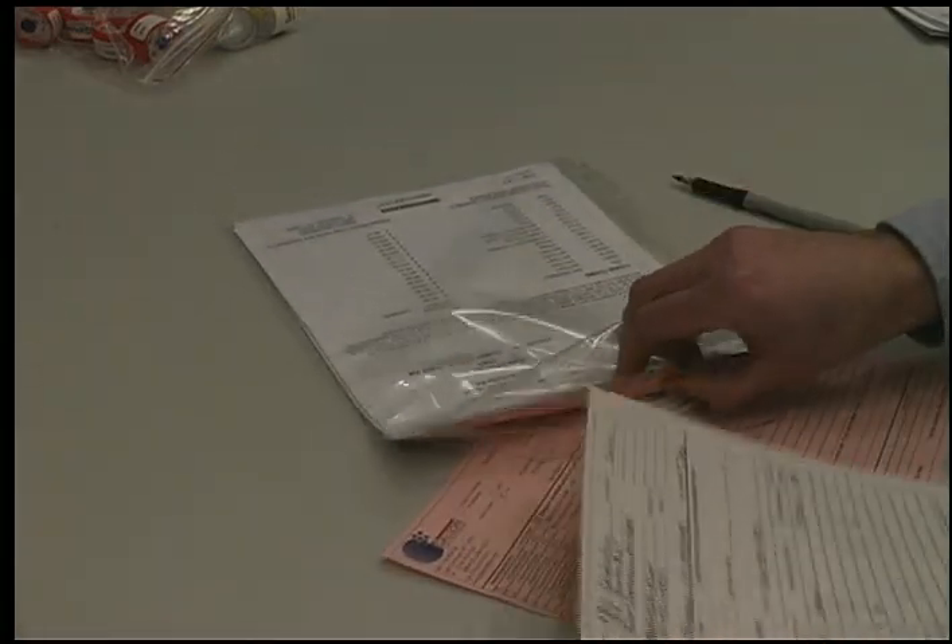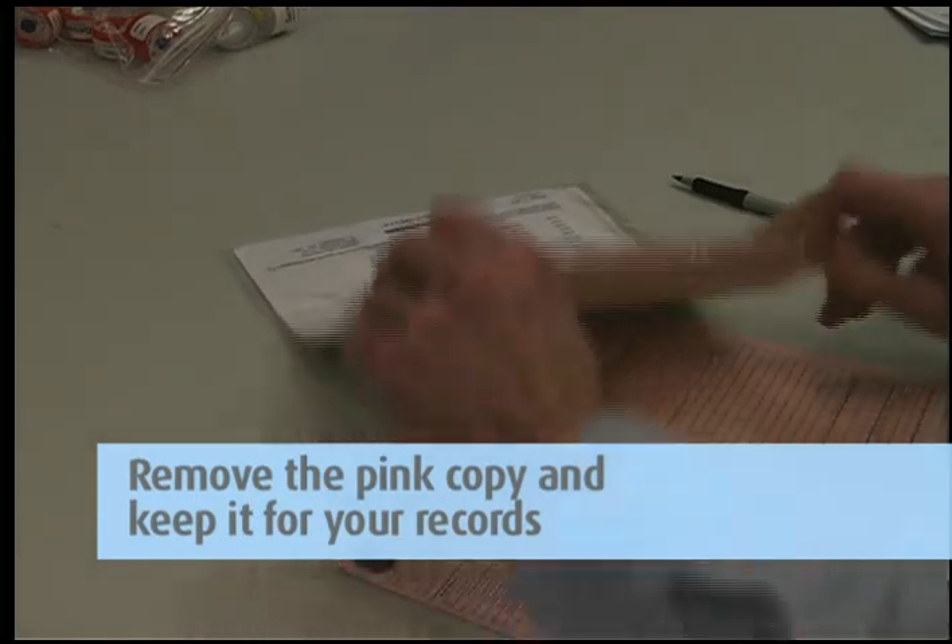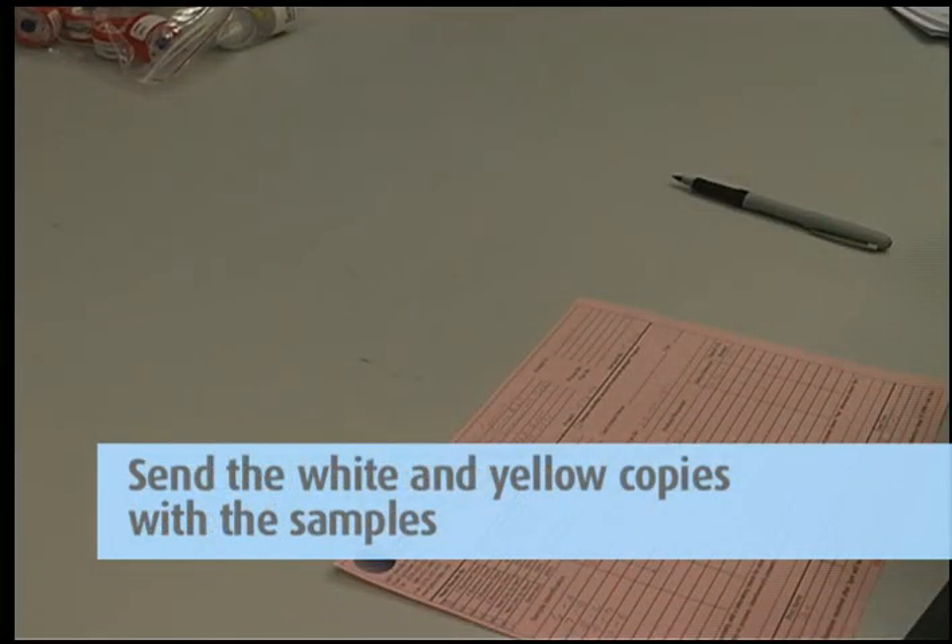Then complete the chain of custody form. It is important that you include all the information requested in order to ensure the turnaround time of your samples. Remove the pink copy and keep it for your records. Send the white and yellow copies in with the samples to the lab in the large zip-lock bag.